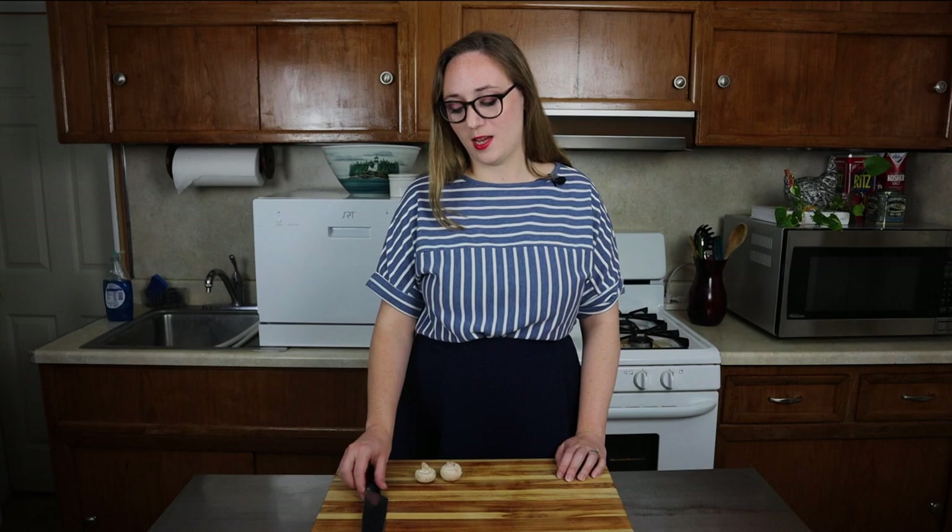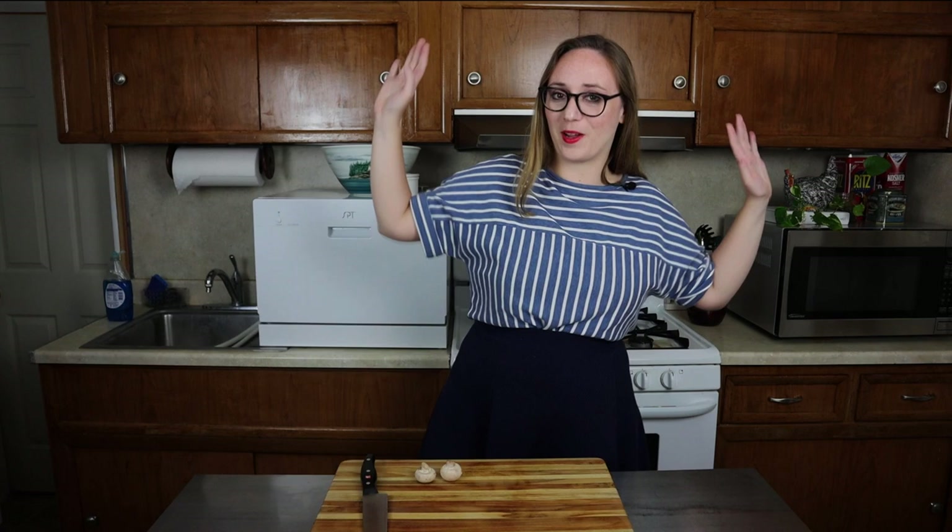Number three: don't talk with a knife in your hand. And number four: never try to catch a falling knife. If you drop a knife, try to just get out of the way and make sure everybody else is also out of the way. Those are some things that I learned on the internet.